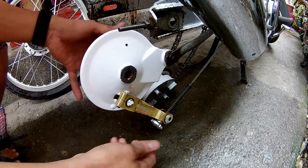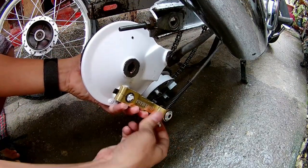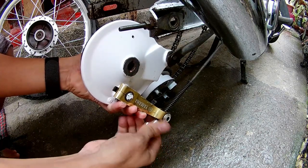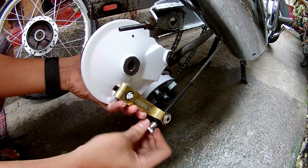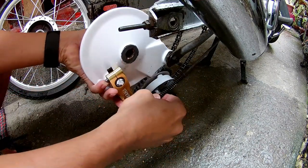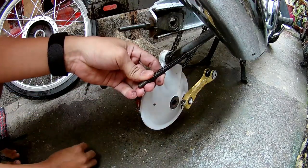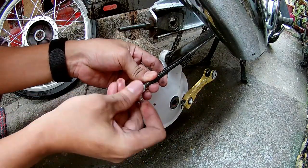Remove din natin yung wheel. And, unscrew lang natin itong nut or brake adjuster sa brake rod. You're gonna wanna make sure na i-secure mo rin yung spring ng brake rod — baka mawala.